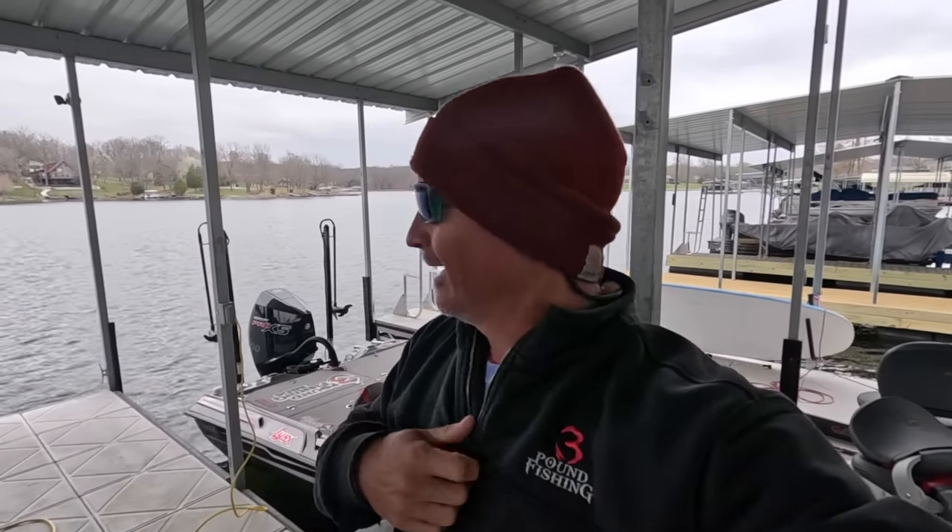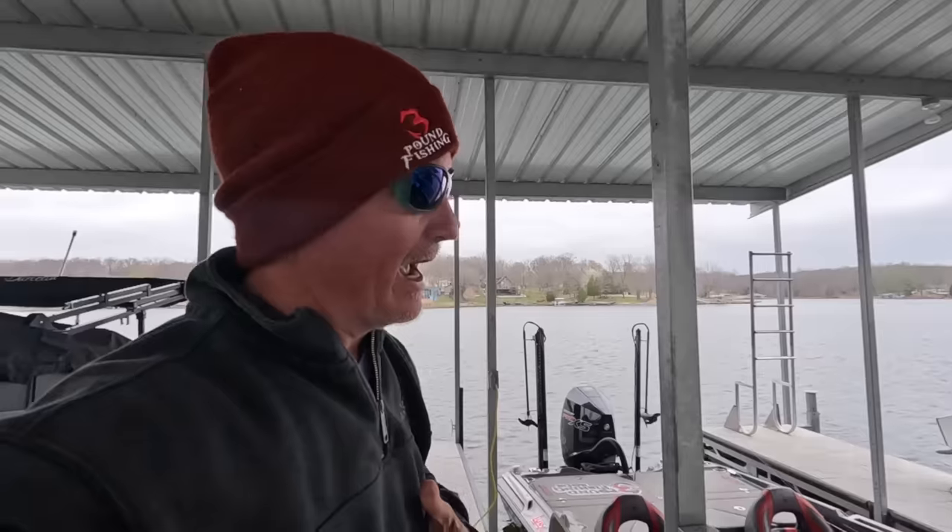What's up YouTube Nation, it's Matt from Three Pound Fishing and we're back on our home water. I'm excited — we've got a fish fry coming up this week and my wife said give me some fish, so we're going out today to catch a few. We've had a cold snap; we went through some warm weather and I wish I had that warm weather back, but we've got some cold weather right now.